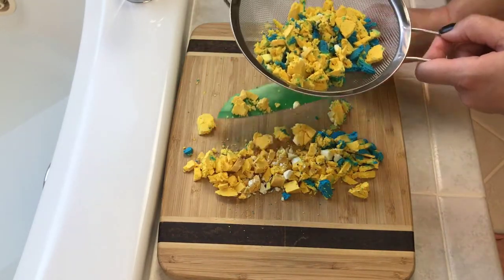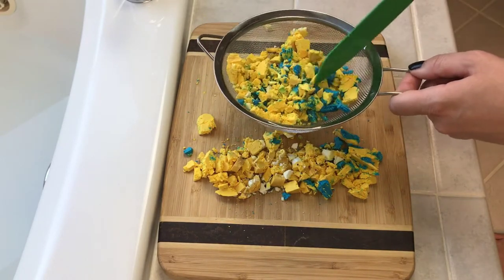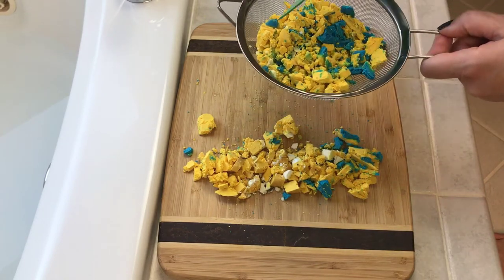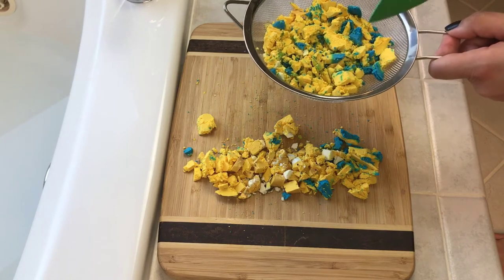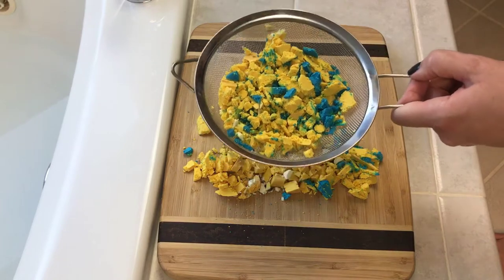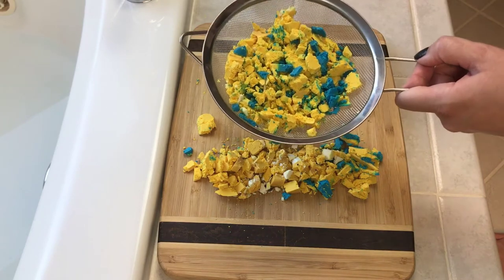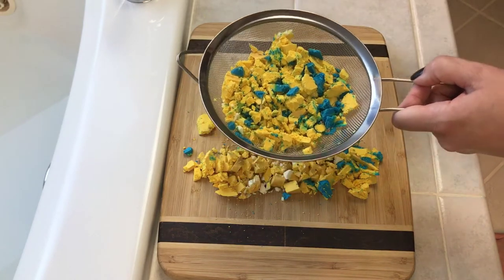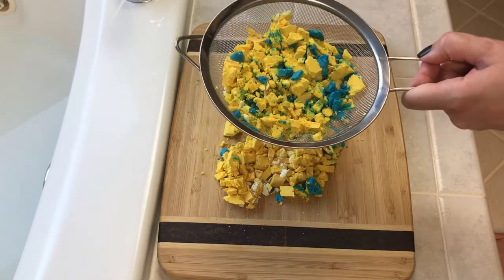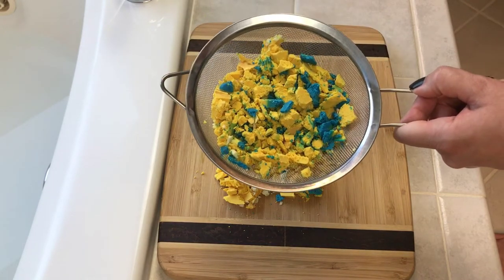You could definitely make four or five bubble baths out of him in a standard bathtub — easy. He's going to make a crazy bubble bath. I can tell because he's just so dense, and the consistency of him, you can tell. He's just definitely going to make a really, really nice and very dense, super luxurious bubble bath. You're not going to need very much of him, maybe a fourth or a fifth. We're going to see what he can do with half and with the jets — it's going to be crazy bubbles.